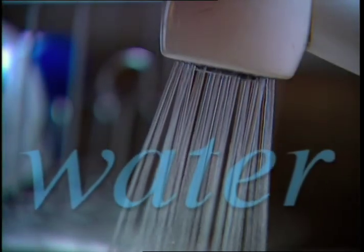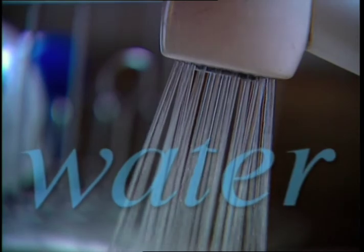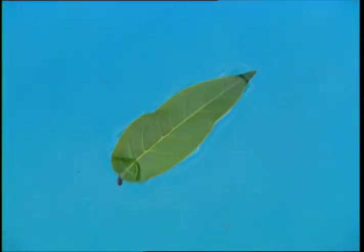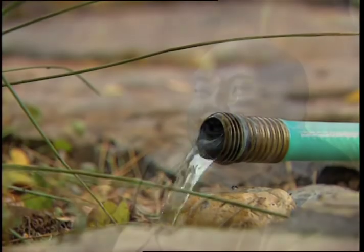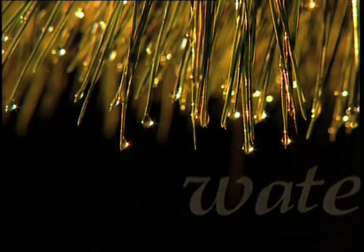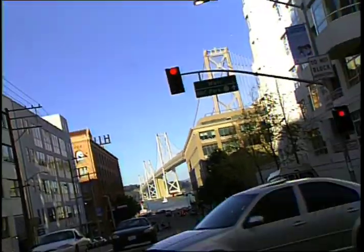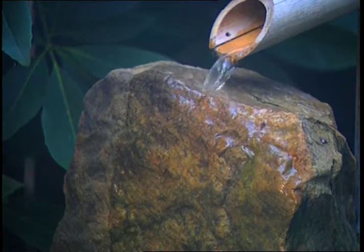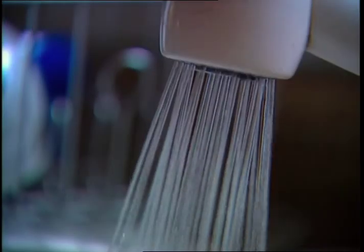Water. Turn on the faucet and out it flows, right? Well, consider this. All the water on Earth is already on Earth, and yet around the globe, water shortages are becoming more and more common. Things like booming populations, drought, and fewer viable water options mean that our resources are drying up.